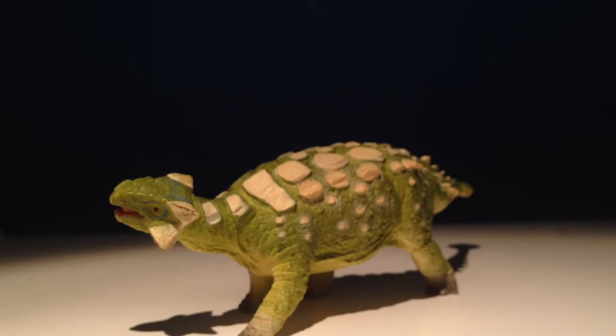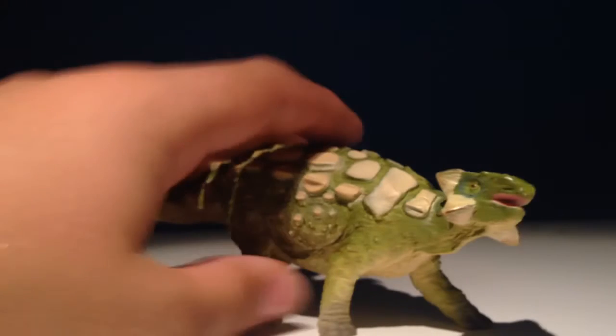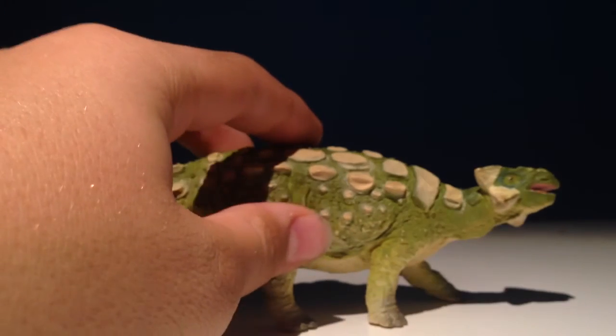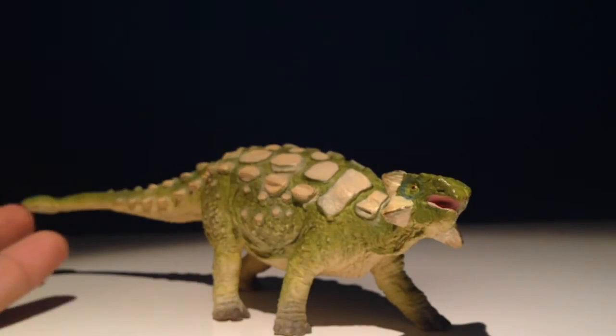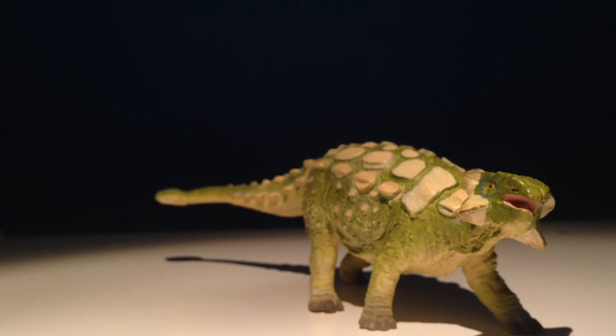Okay guys, final rating for this figure. Out of 10, I have to give this figure a 7, because I actually love this figure. It's my favourite ankylosaur figure ever made — I think it might be one of the best ankylosaurus figures ever made. It's just got some nice detail, some nice colours, and is very accurate. However, not having scales brings its score down a bit. It was made in 2004 — it's not that old of a figure, not that new of a figure. Alright guys, this is Camasaurus, signing out.